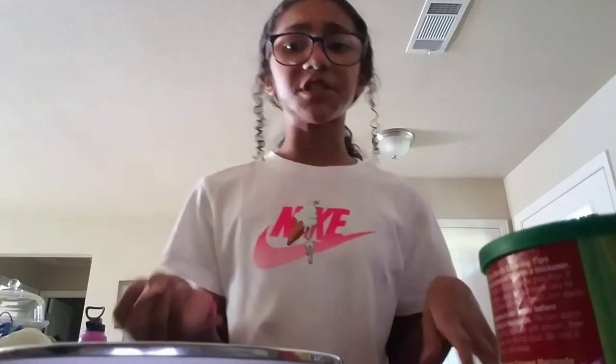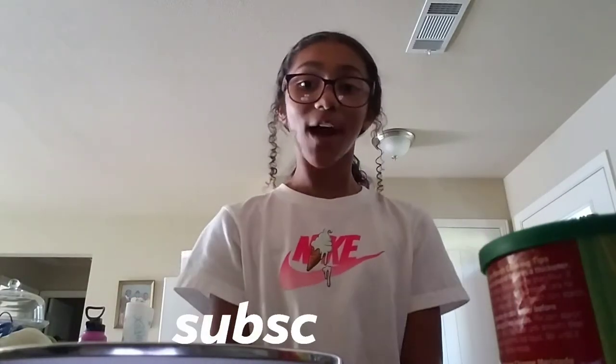Hey guys! Welcome or welcome back to my channel. If you're new here, I'm Chantel. We are at 81 subscribers — we're almost to 100, so don't forget to subscribe and turn on those post notifications to get notified when I post a new video.